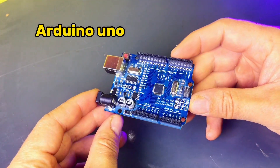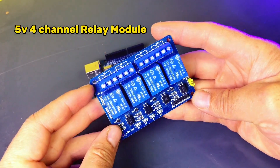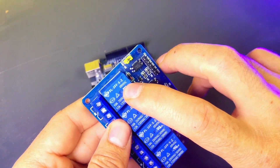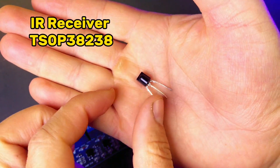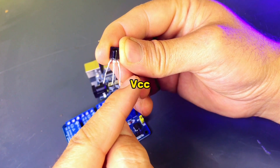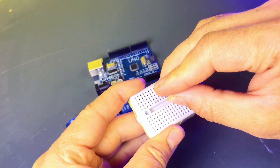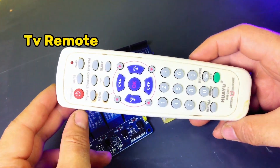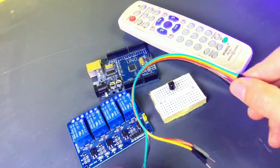In today's video, I'm going to show you how to control your home lights using a regular TV remote. It's an exciting and easy DIY home automation project that you can build using an Arduino, a four-channel relay module, and an IR receiver. No more getting up to switch your lights on or off — now you can control them with just a click of a button on your TV remote. I will be showing you the code and circuit diagram during the video, so don't skip to avoid missing any important details.